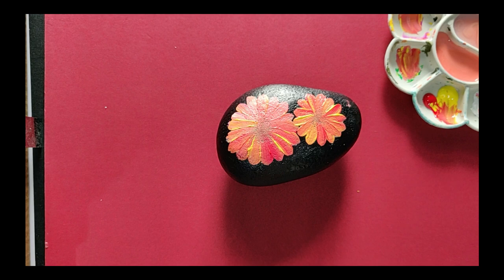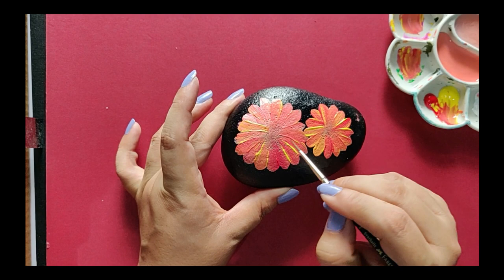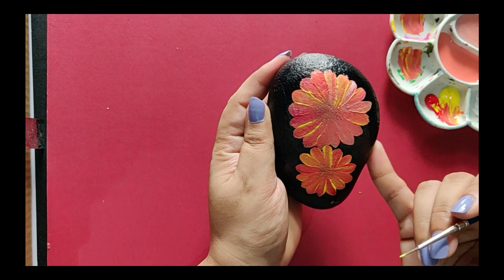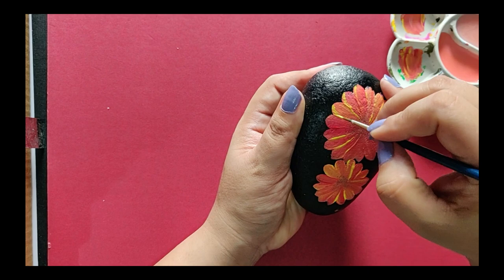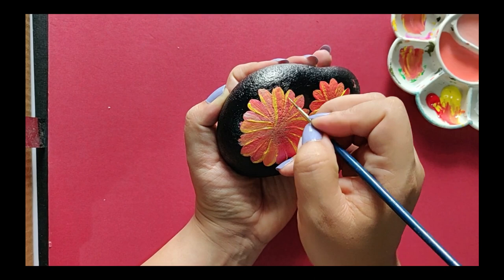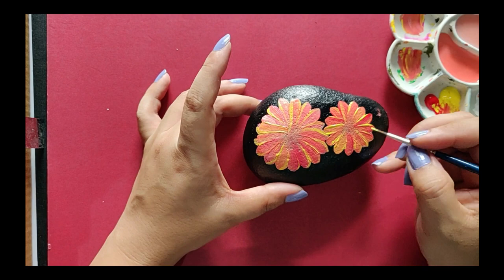Now I'll be adding some highlights to the flowers. I'm using a very thin brush — a number 2 brush from the Faber Castell range. I'll add highlights to the petals using yellow color at the edges of the petals, just painting at the edges. This will make each petal stand out against the others.